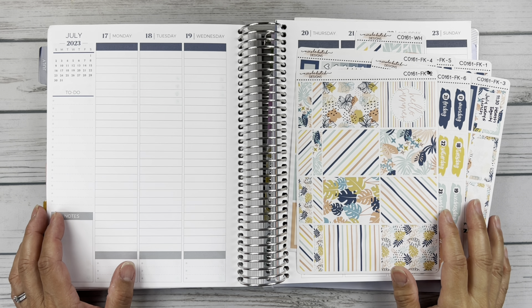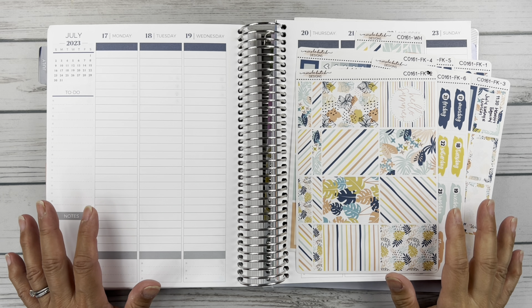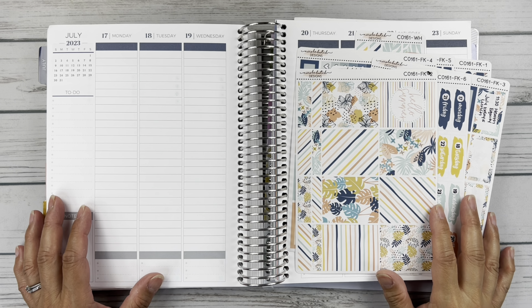Hello friends, it's Christy. Welcome to Bately Daily Has Plans. In today's video we are planning the week of July 17th through the 23rd in my Plum Paper Vertical Columns. So let's get started.